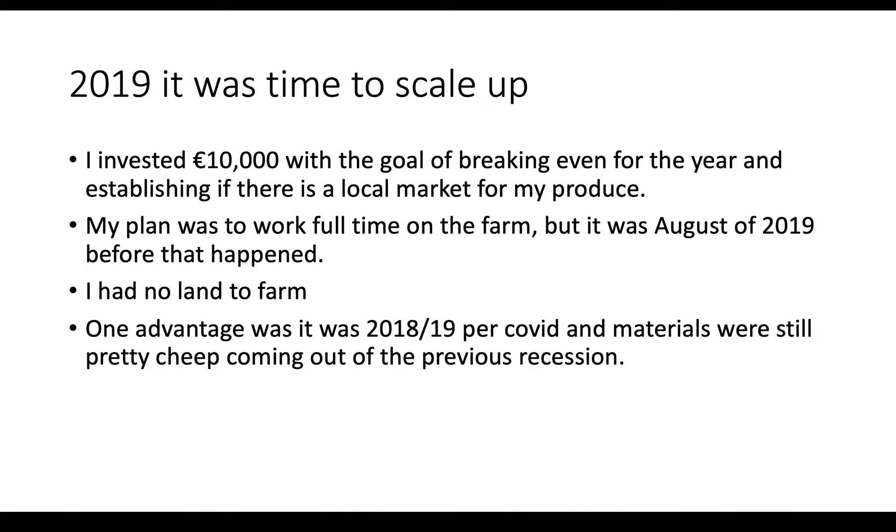A very good mentor of mine once said to me — in a recession, he was a great entrepreneur — a recession is the best time to start any business. He said you should start multiple businesses in a recession because you're basically hedging your bets on inflation, which is almost guaranteed.